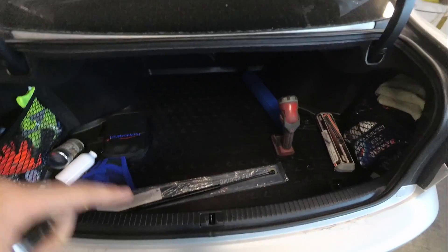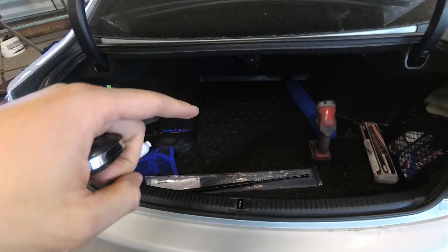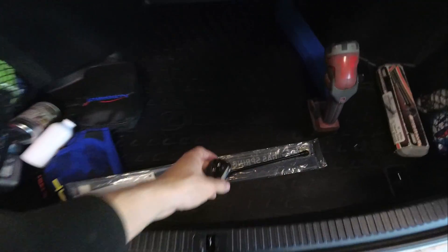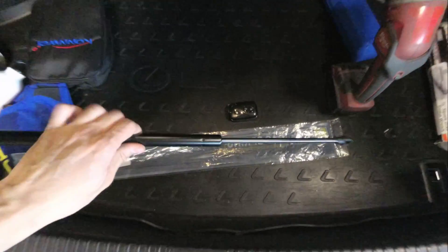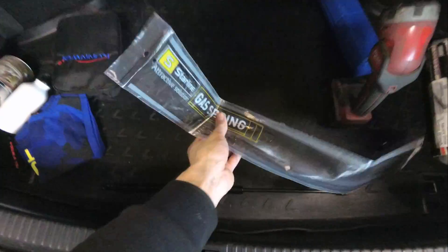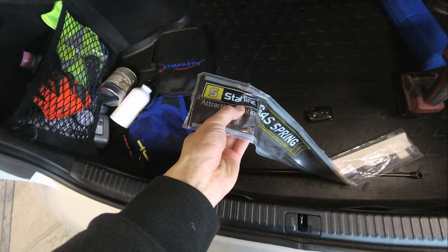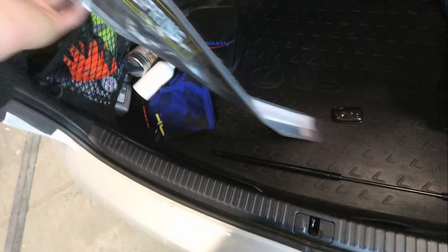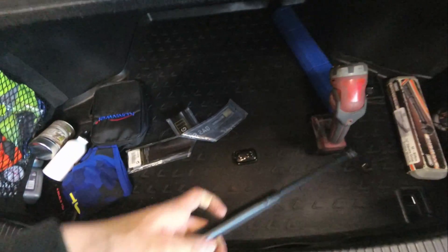What you need is only one trunk lifter. You have to change only one side, not both — just one. This is the gas spring, this is the lifter. Here in Europe we have this Star Line, as you can see, but it doesn't matter what brand it is. It's actually the load that matters — the power.